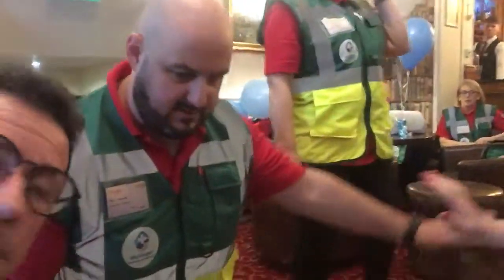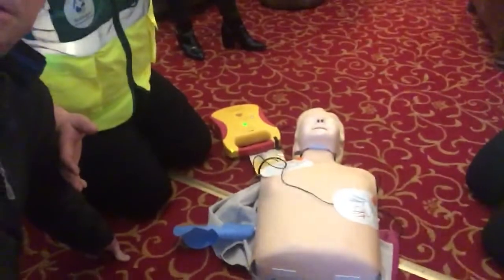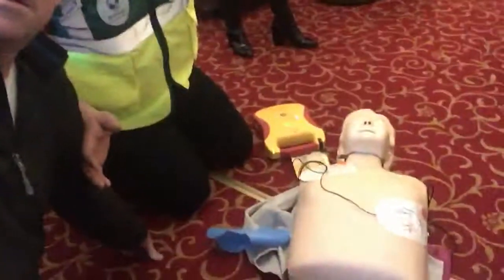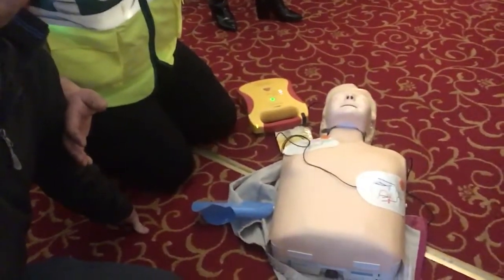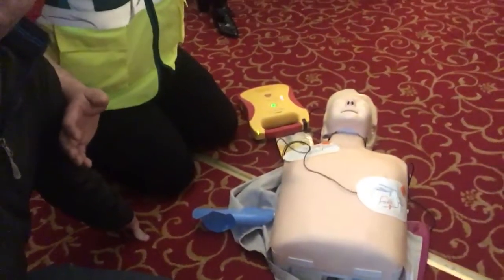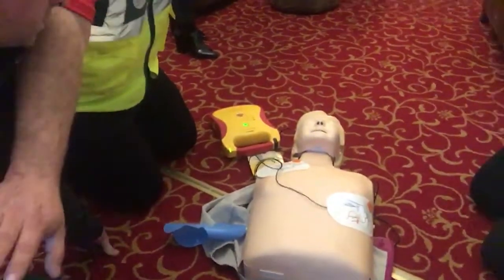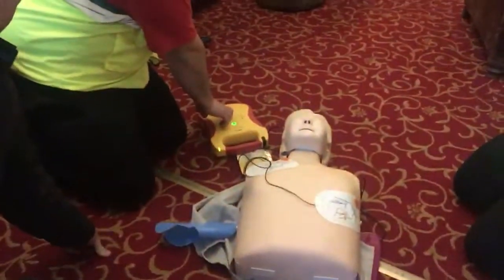Analyzing heart rhythm — stand clear. It's telling us not to touch the patient. Shock on the way — it's checking the heart. Shock advised — charging, stand clear. It's telling us to give a shock, so we need to make sure everybody is standing clear. Press the flashing shock button — everybody back!